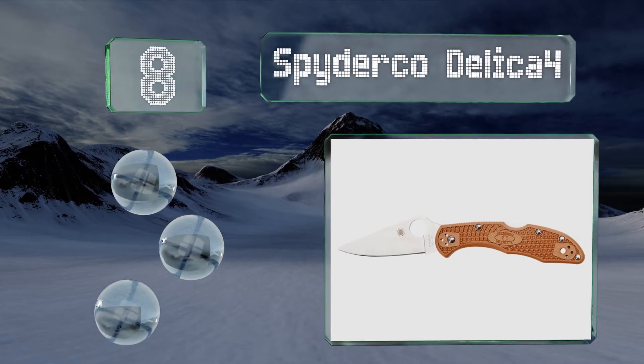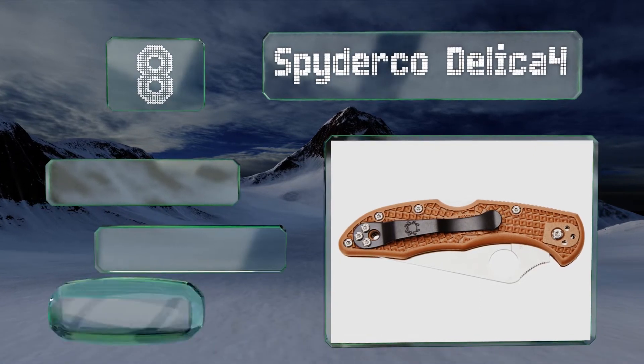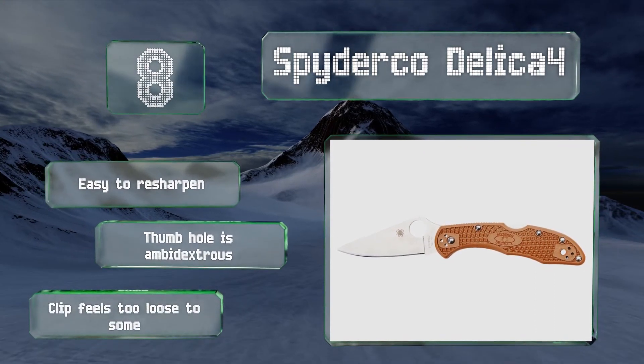Coming in at number eight on our list, you'll be surprised with the versatile performance the Spyderco Delica 4 affords you, especially considering it's extremely lightweight. It's ideal for everyday carrying but can more than hold its own in a hunting blind or at a campsite. It's easy to resharpen and the thumb hole is ambidextrous. However, the clip feels too loose to some.